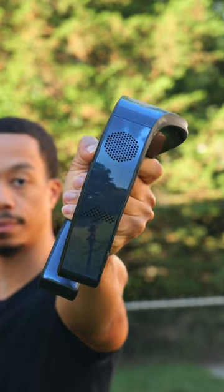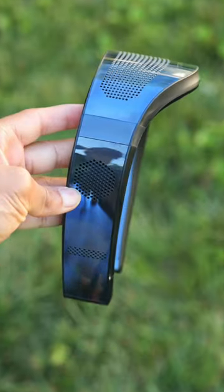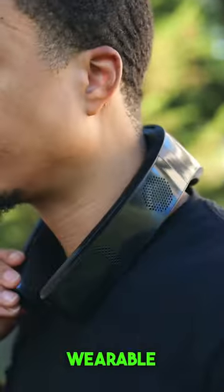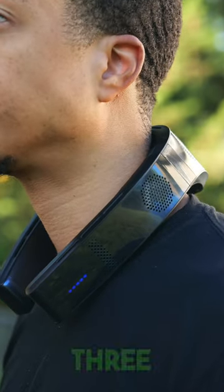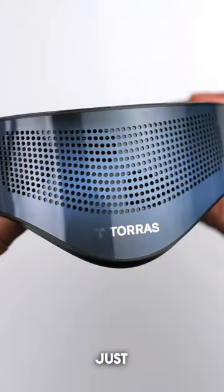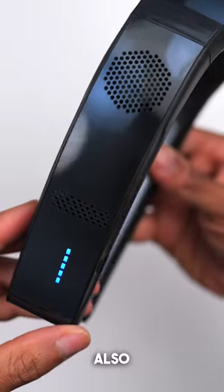This might be the best way to stay cool this summer. It's the Torres Coolify 3 and it's not your ordinary neck fan — it's a wearable air conditioner. It's got three cooling zones on the inside of the fan that get extremely cold. Just imagine a frozen towel wrapped around your neck that's also blowing air.